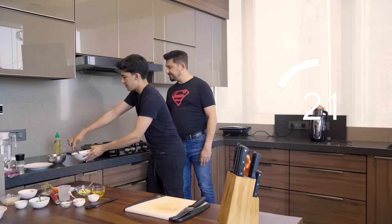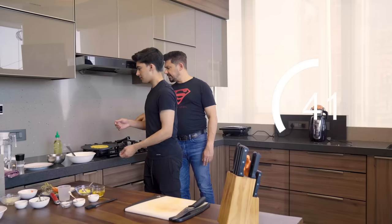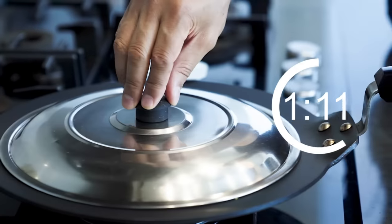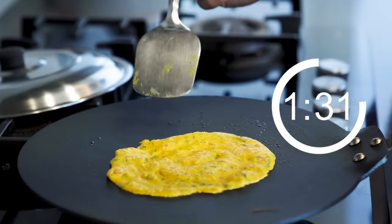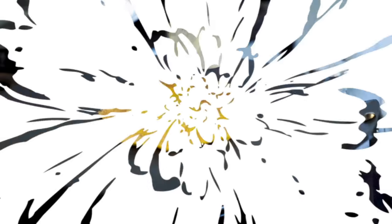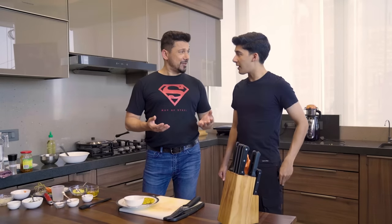Now take your lid and put that on. Very nicely done. All done — tada! Look at that. Always remember to turn your gas off. Should we bring in our celebrity tasting? I think it's time.